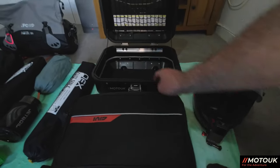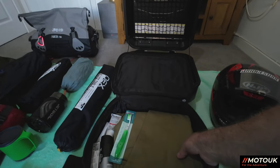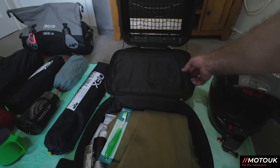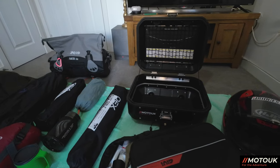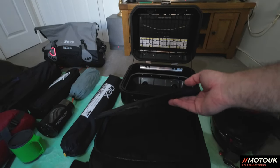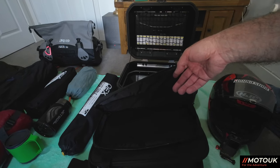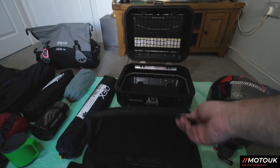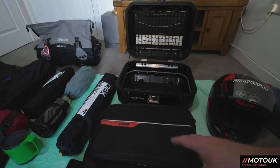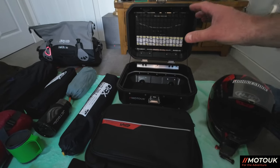I can fit a week or two of camping clothes in that bag — jeans, toiletries, a hoodie, four T-shirts, pants and socks. The top compartment holds my laptop or iPad, plus extra battery packs for charging cameras and phones while camping. It's just one bag I can carry out to the hotel or into the tent, and it fits neatly in the top box.